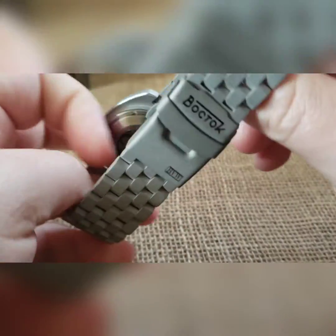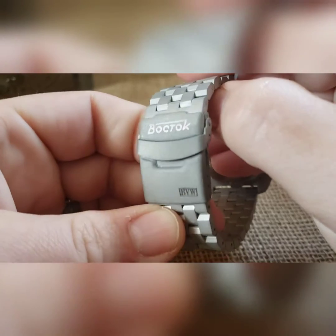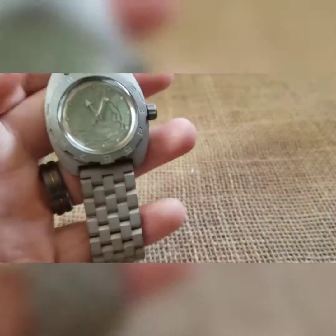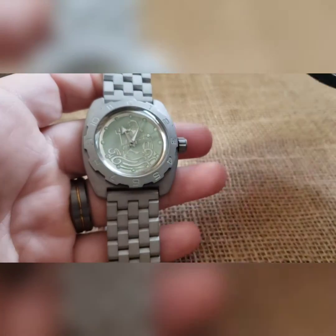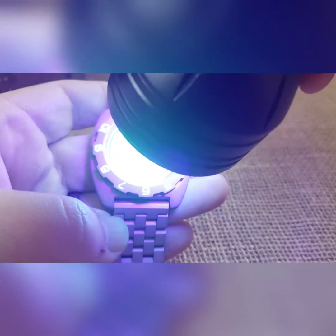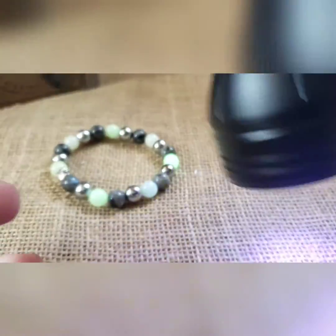Lastly, I threw a Boktok logo on there — you can see a nice iridescent look to it. That's the build. Let me get a light on it so you guys can see this. The loom I use is reactive to UV, regular light, and heat — it turned out pretty good. We also did that with the beads and threw in some blue beads.